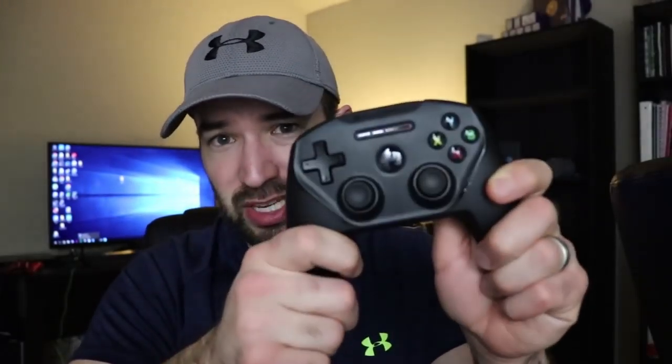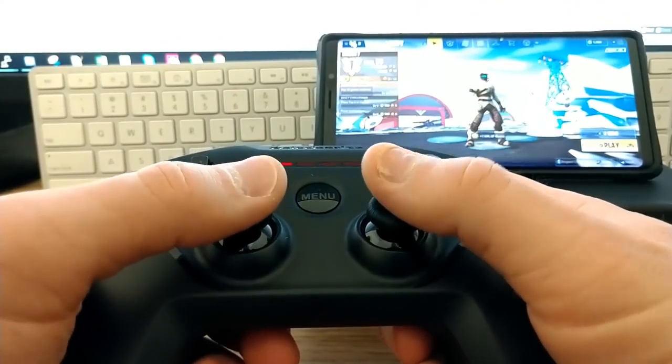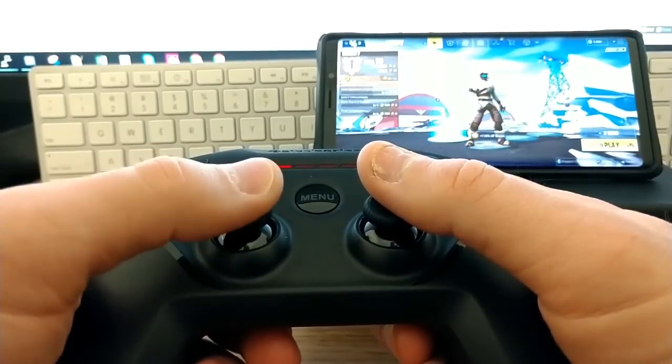The next controller I'm going to be testing is the SteelSeries Nimbus. This is the one made for iPhone and it works perfectly on your iPhone and iPad for Fortnite Mobile. It's $50 at Best Buy and works great for iPhone. However, it does not work for Android very well.